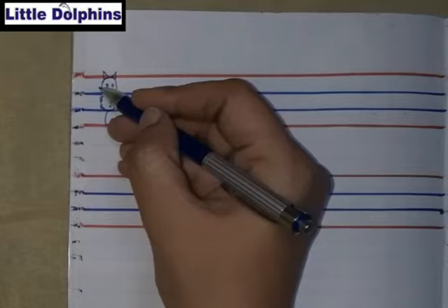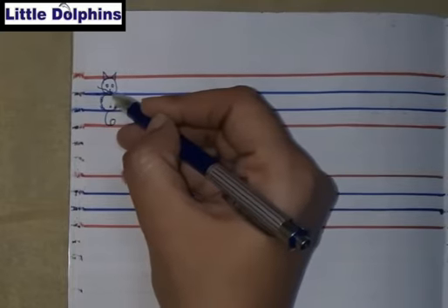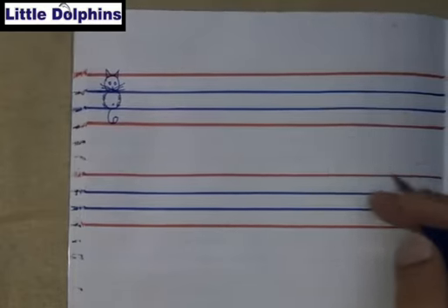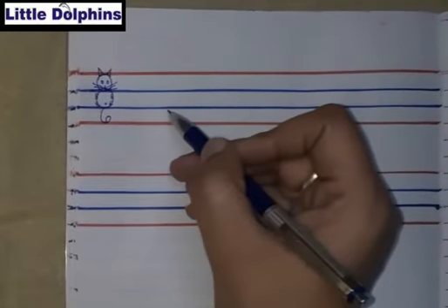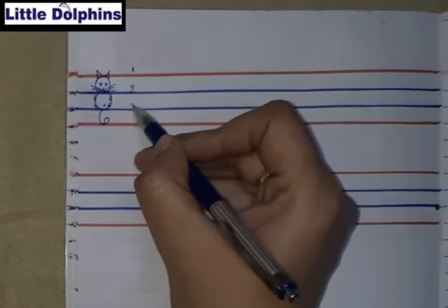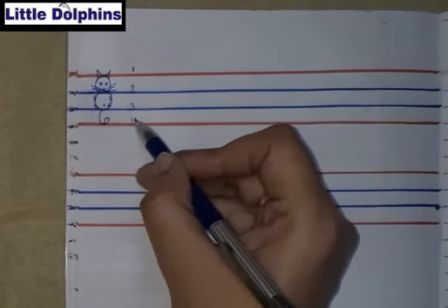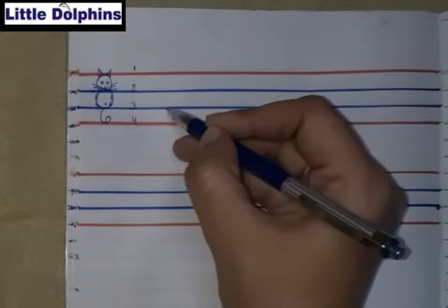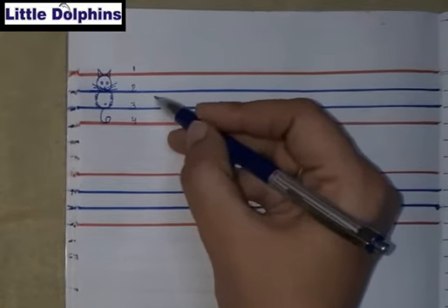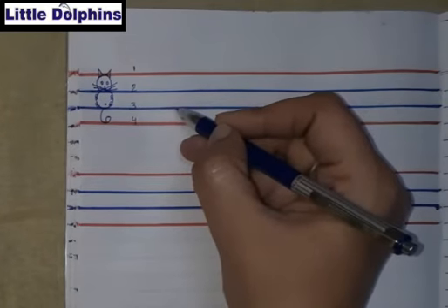Here we will make small cursive letter R. We will start from the blue line — first line, second line, third line, and this one is fourth line. From the third blue line, we will start. In the body part, we will write small cursive R.